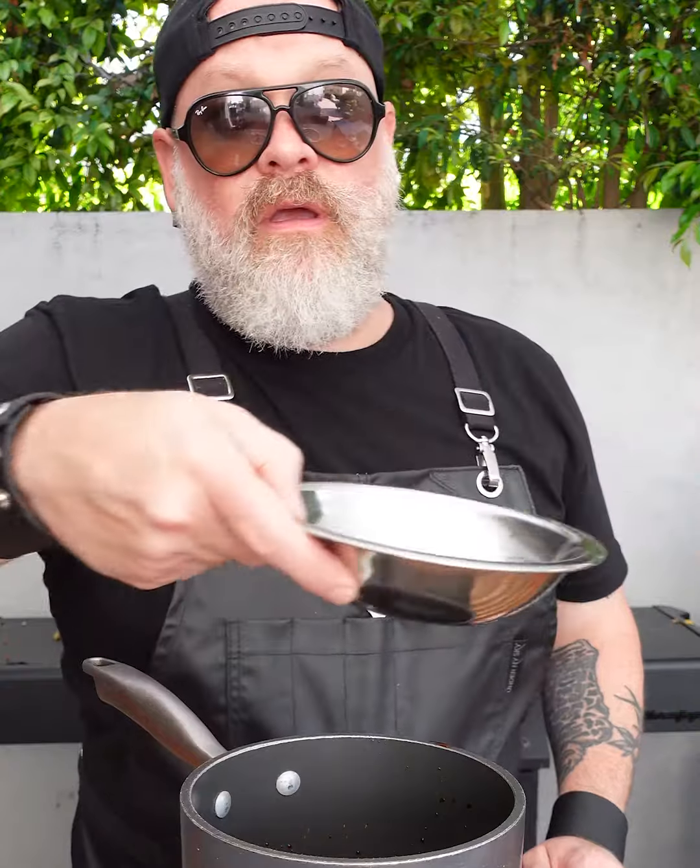For the sauce: soy sauce, some mirin, rice wine, Japanese sake, and some brown sugar. You're going to simmer this.